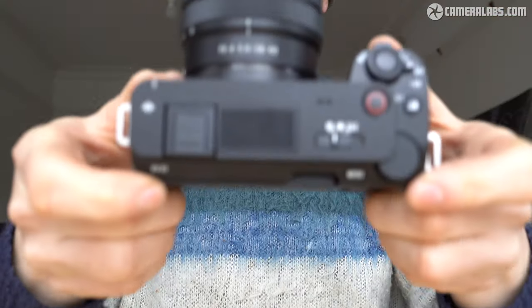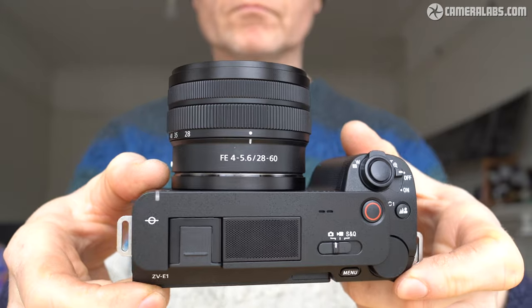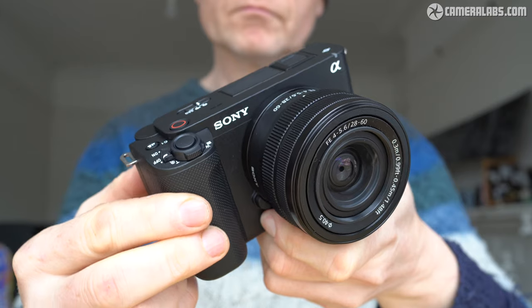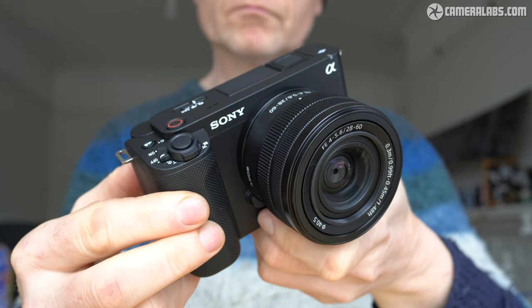Hi, I'm Gordon from Camera Labs and this is my review of the Sony ZV-E1, a full-frame mirrorless camera aimed at video creators. It packs the sensor and IBIS from the A7S Mark III into a smaller body with no viewfinder but a bunch of features designed to make filming easier, especially if you're a team of one.